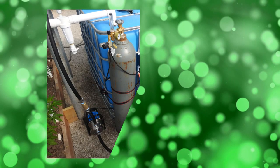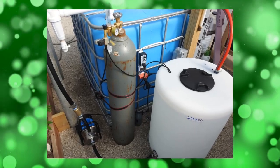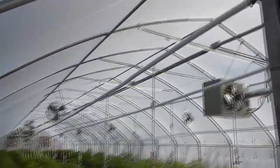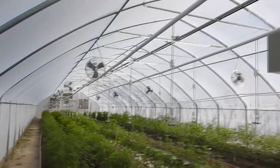Hey guys, Robert Allen with Sacred Seeds Hemp Farm. Today we are featuring our CO2 system by CO2 Grow. That is the white pipe you see running down the length of the bed — it's the main line, and then the little extensions hanging down are how it's actually distributed throughout the bed.